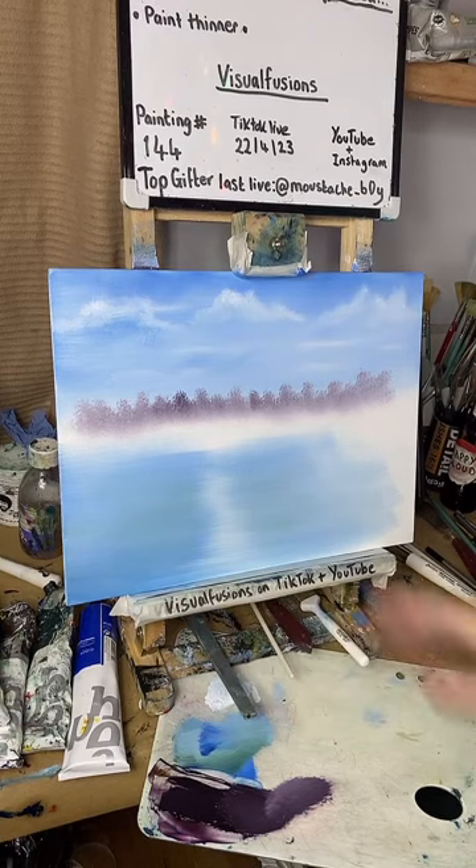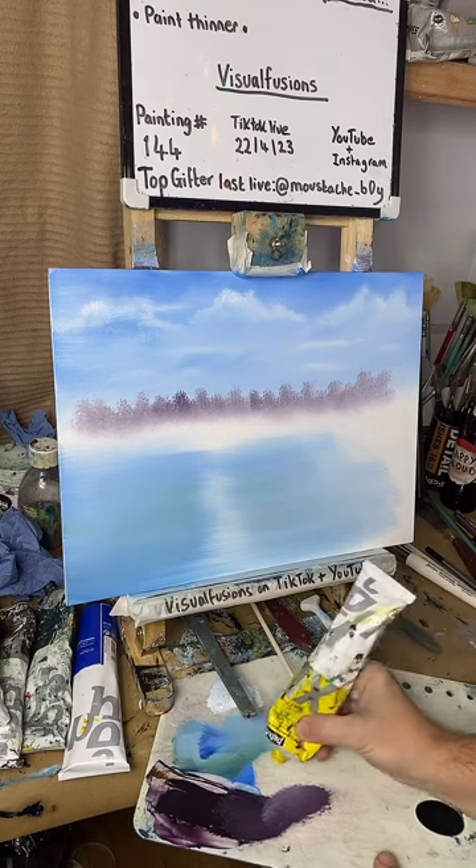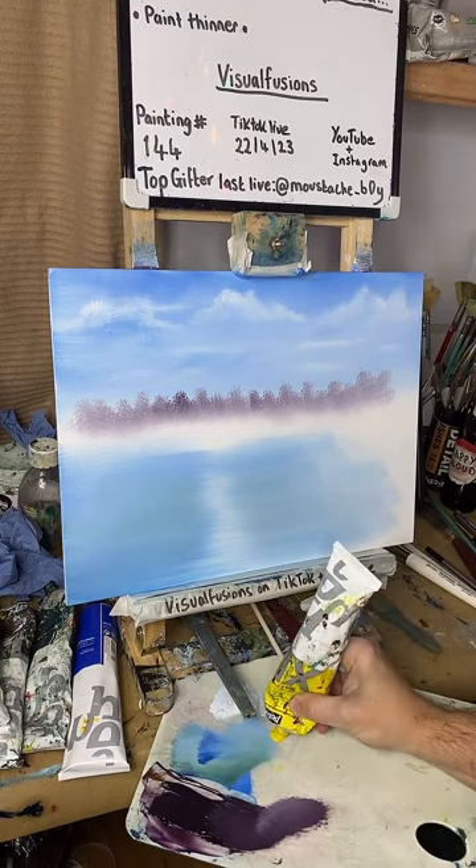Let's get some greens going — get some yellow out and some green. Make some nice little fields. A nice dollop of yellow out.